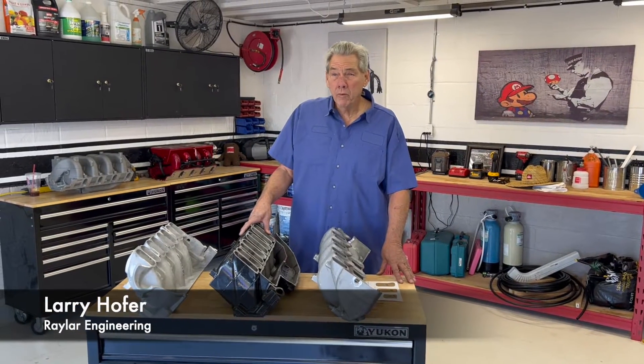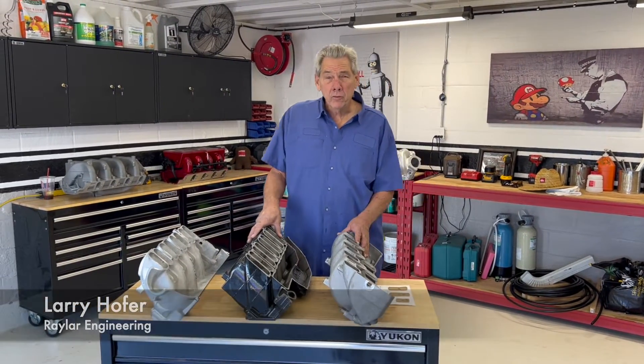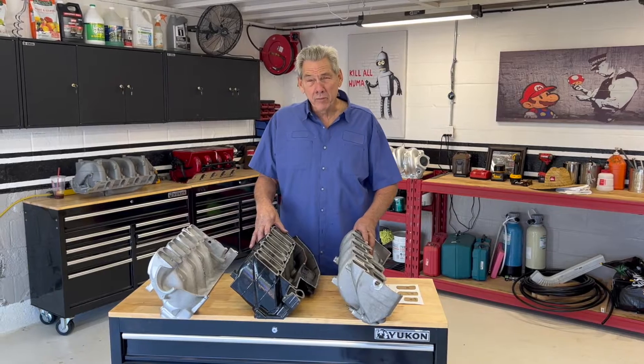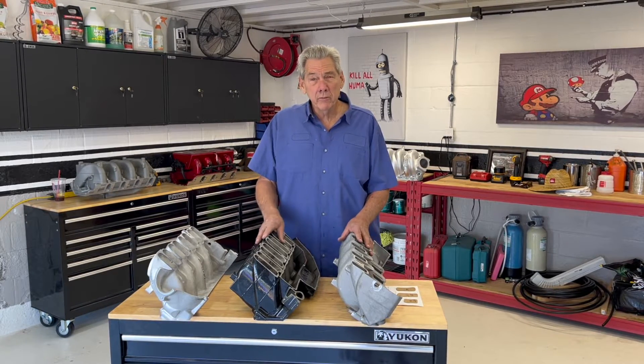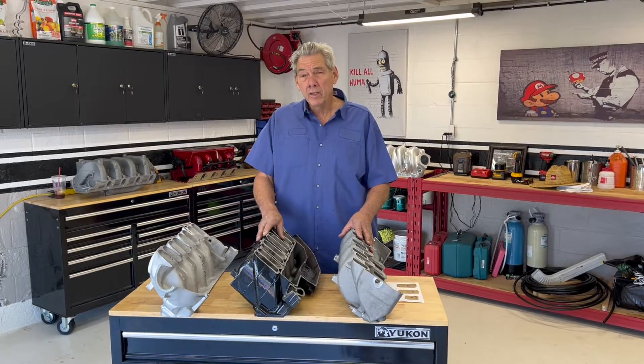Good morning, I'm Larry Hofer, owner of Raylar Engineering, and this morning we're going to talk about intake manifolds. There's been a lot of discussion about the different types, the way they flow, the amount of air they move, and how they're built.